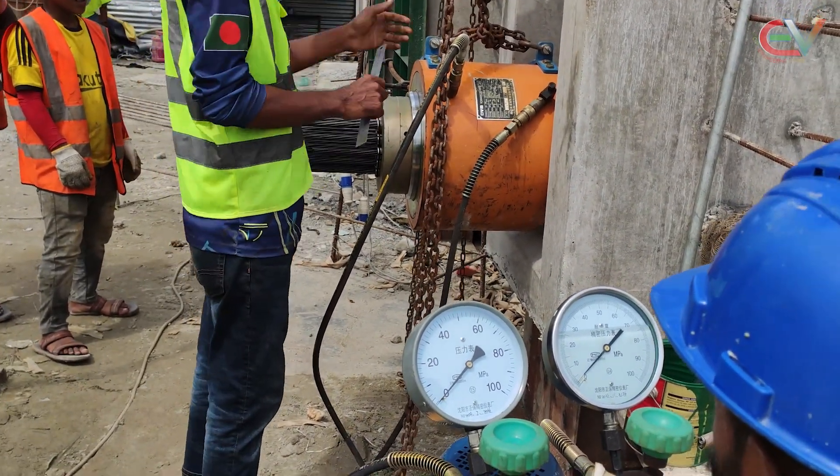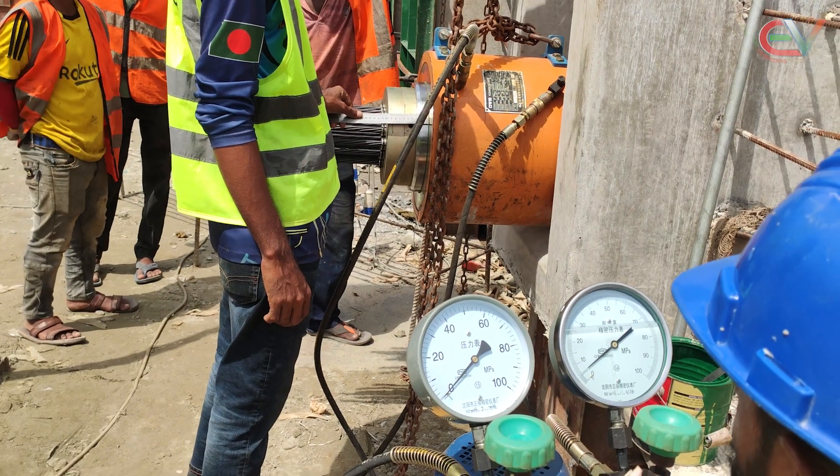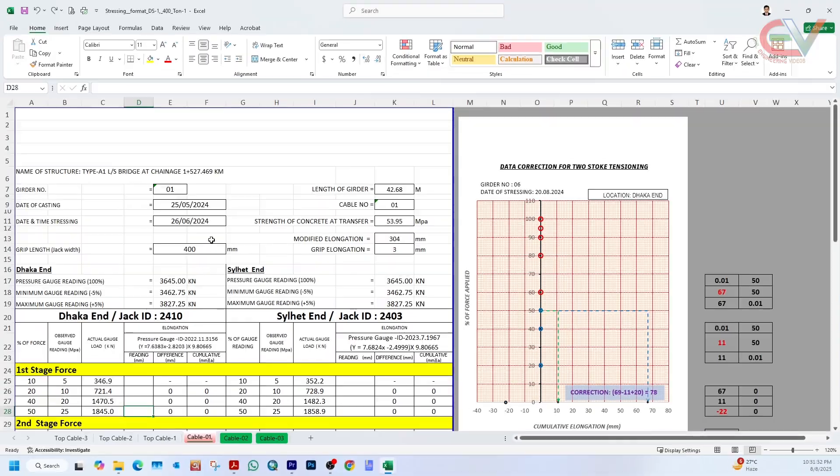We will give pressures of 5, 10, 20, and 25 MPa in the hydraulic jack and record the corresponding elongation of the strand. Before starting the stressing work, we will fill out the record sheet.